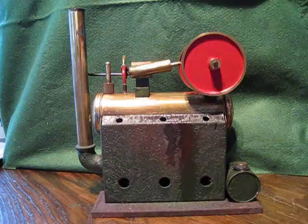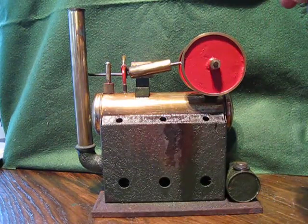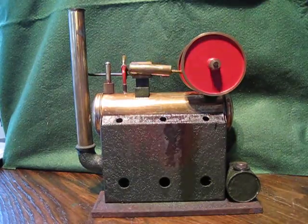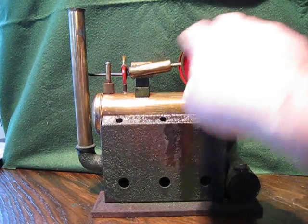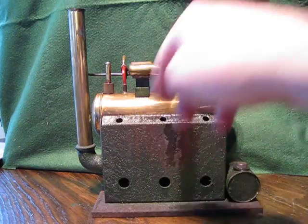Here we go — it's a beautiful machine. It's very well built and it's very heavy. It just takes a bit of time to start up because it's a big old boiler.